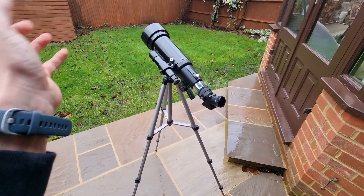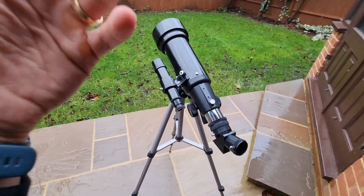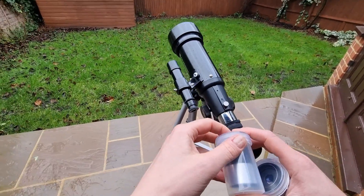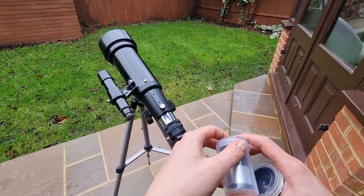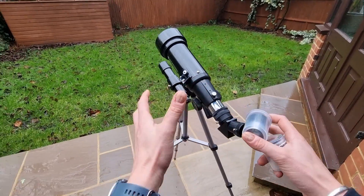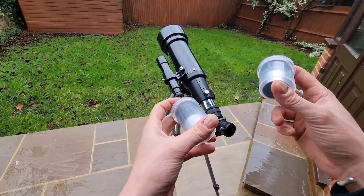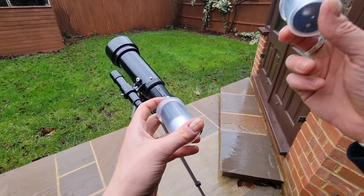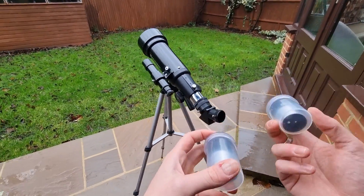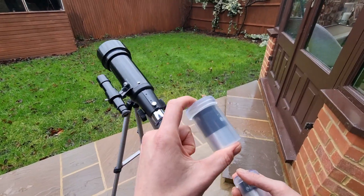For recommendations on viewing double stars, I would refer to the Starry Night software that comes with the telescope — load that up on your PC and leverage it so you know where things are. Alternatively, you can use online star maps for guidance on where to point your telescope. Overall, the 10mm eyepiece provides a less satisfying experience with dim and unclear images, so I would stick with the 20mm for the most part and consider an upgrade as previously mentioned.